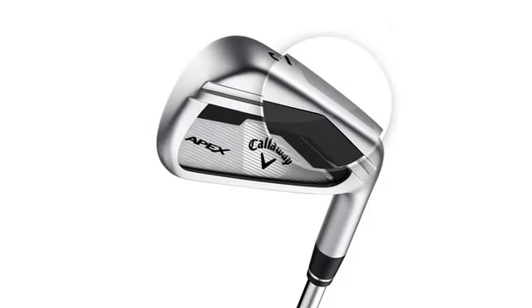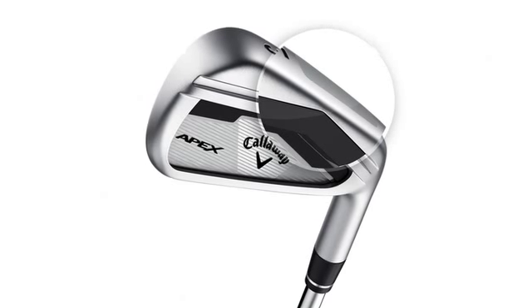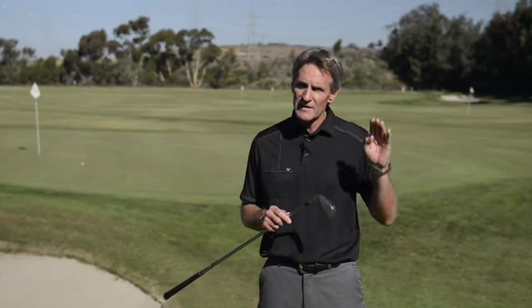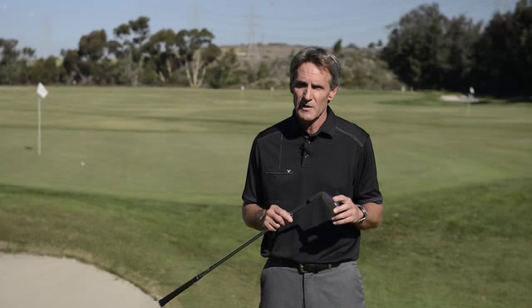We've got tungsten in the long irons to get the center of gravity low, which helps with ball speed, helps with launch angle, getting that ball up in the air. The CG is a little higher on the short irons to keep the flight flat, which is what the majority of good players want.